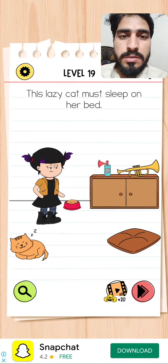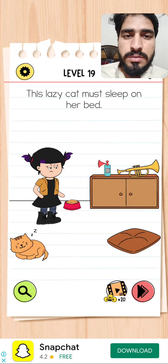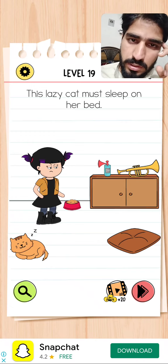Hello guys, it is Brain Test 4, level 19. The question is: this lazy cat must sleep on her bed. So how to make the cat sleep on the bed?